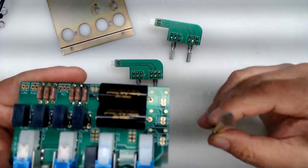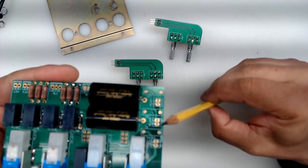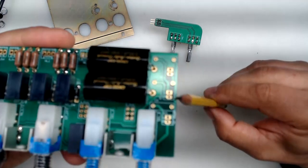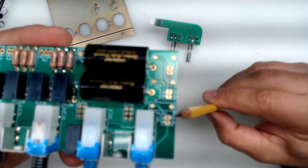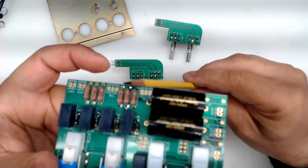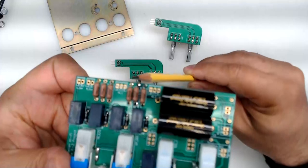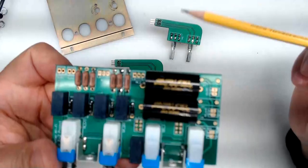On the right-hand side of the board as you're looking from above, all these wire-to-board connectors are going to handle 12-volt DC. On the upper left to center-left side, this is where all the audio connections are happening. There is a reason for that separation, so keep that in mind.